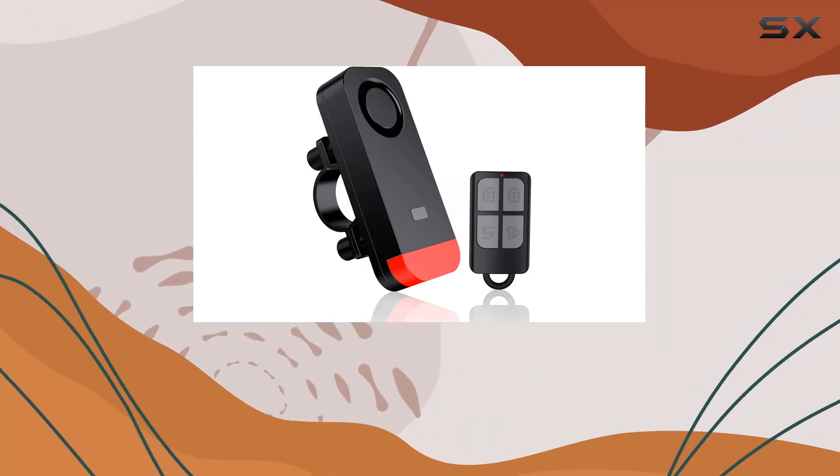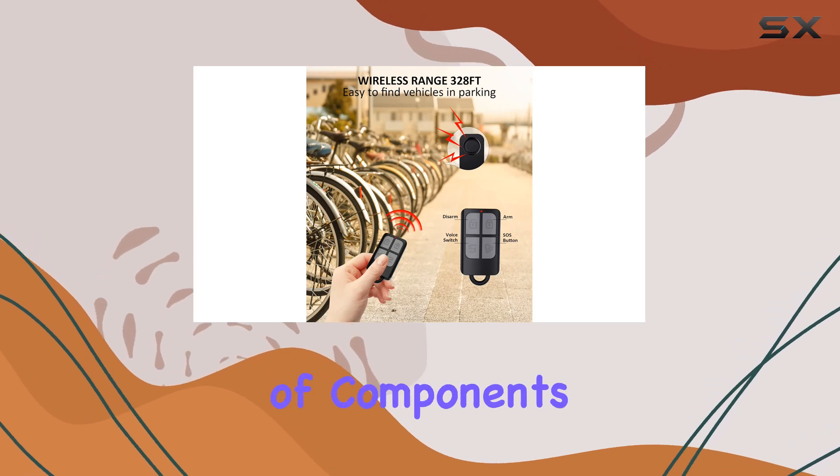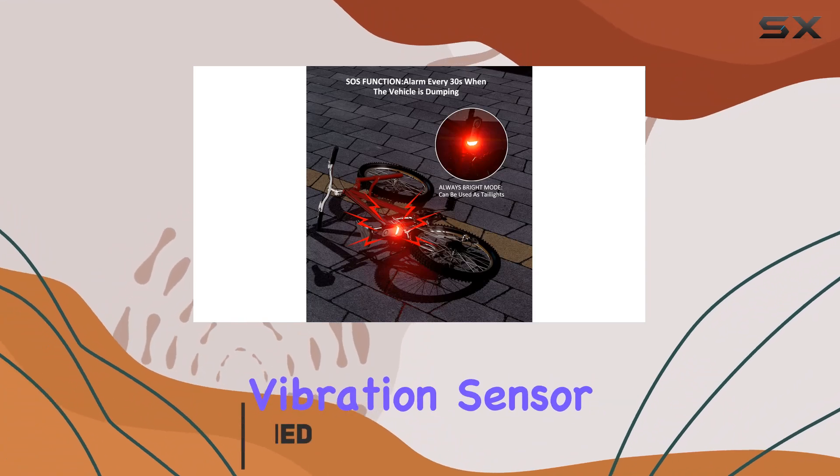If you're worried about the safety of your bike, motorcycle, or even your car, especially when it comes to the security of components like the catalytic converter, then you might want to check out the AMHUI waterproof vibration sensor alarm.